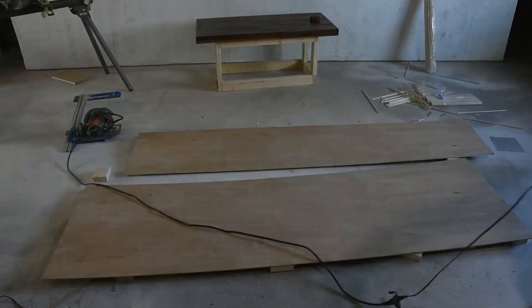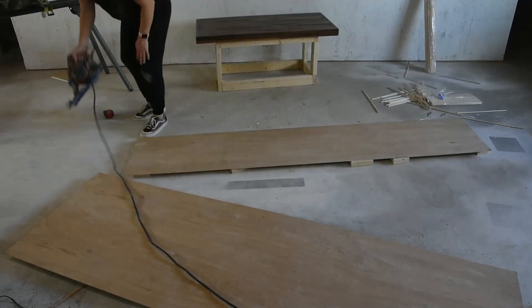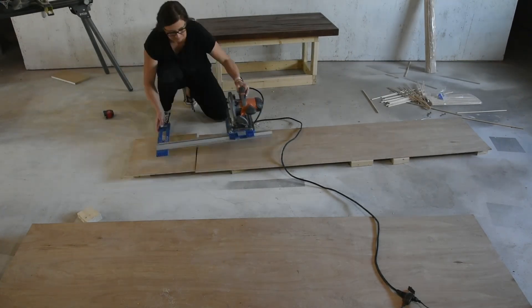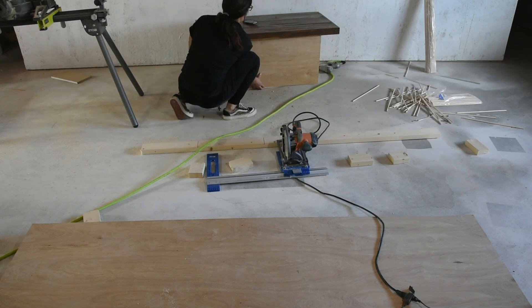Next I pulled out my circular saw and Kreg jig to rip down this quarter-inch thick plywood. Then I placed it around the frame — this will make it much easier to attach the dowels.